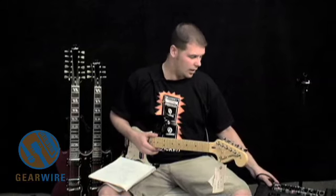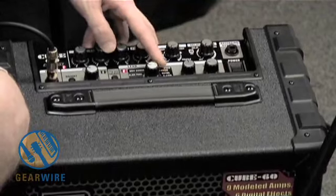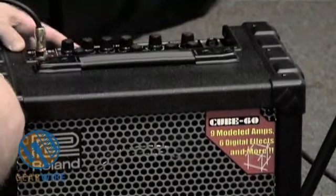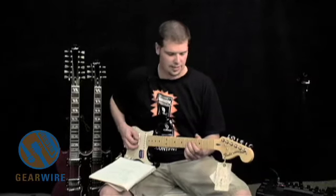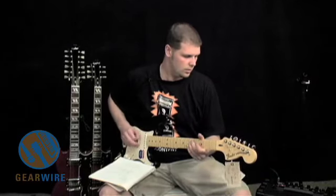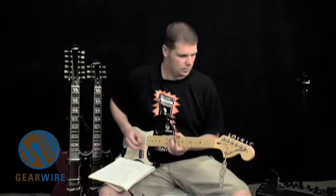Moving right along, we have a black panel setting. I'm going to crank the gain just a little bit more so we can get the sound of this. That's got a nice tone to it. You can definitely hear a major tonal difference from the last setting.